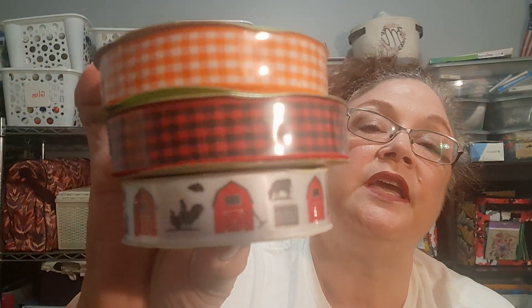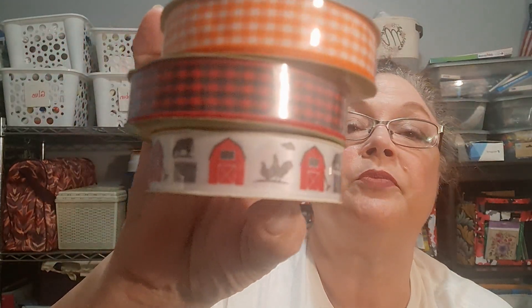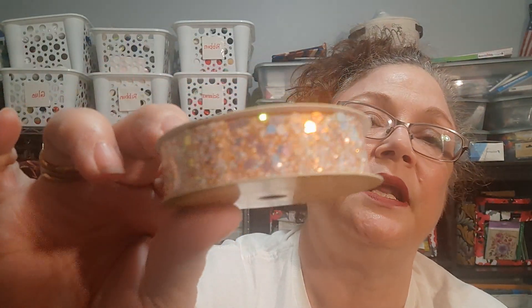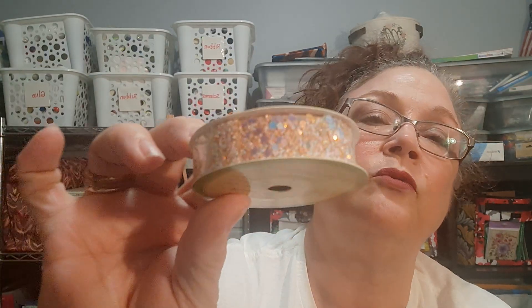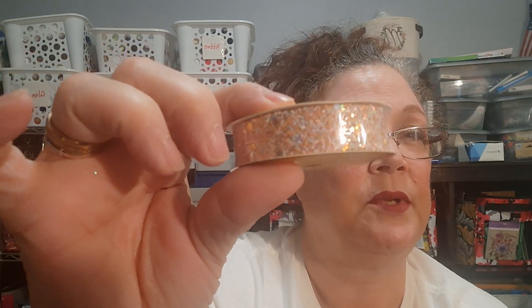You have the orange gingham, the red and black gingham or buffalo check, and then the barns — that's very fall-looking farmhouse. And then this glittery ribbon that I just think my granddaughters would go nuts for, at least Eleanor would. So I'm going to look and see if there's a way to decorate one of her doll dresses or something.